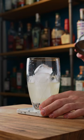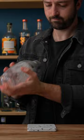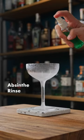Add cubed ice and shake it for around 20 seconds. Take a chilled coupette and rinse with absinthe.